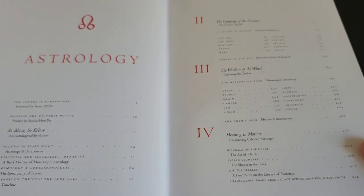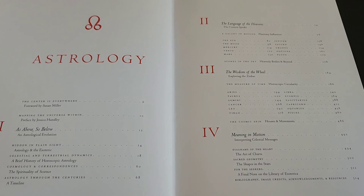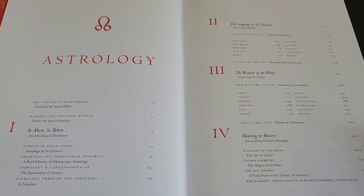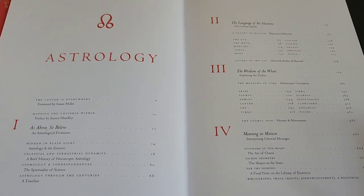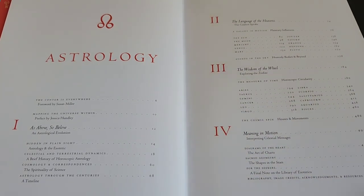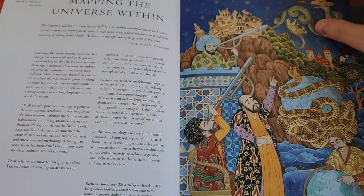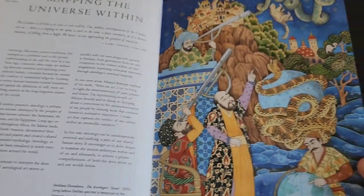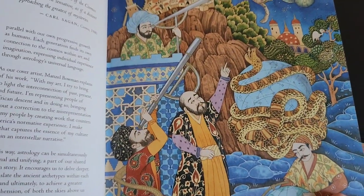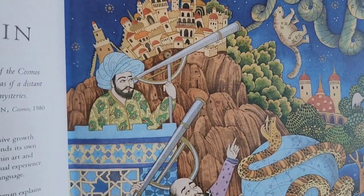Then chapter three breaks down the 12 signs of the zodiac, and chapter four discusses the star charts. The essays don't really provide new information — they offer more of a brief introduction to astrology as a whole. If you want more information, you should do your own research. This is primarily an art book, as are all the books in this series. However, the essays are insightful and worth reading. What I also love about Taschen is they really do not skip out on quality — the paper is perfect for rendering artwork like this.